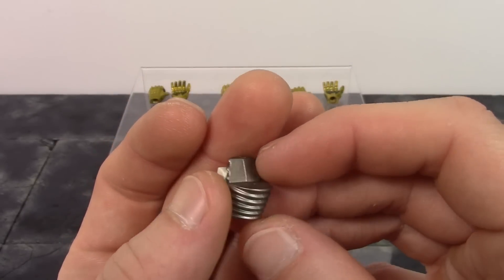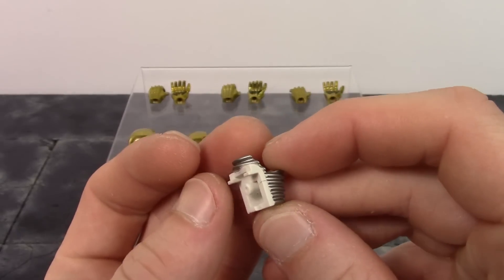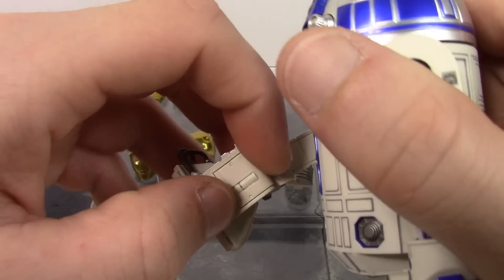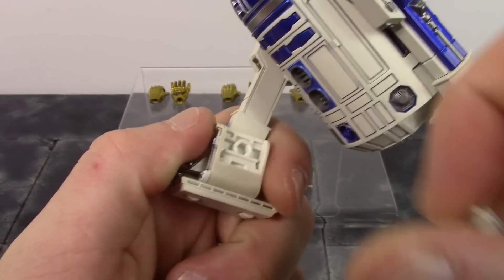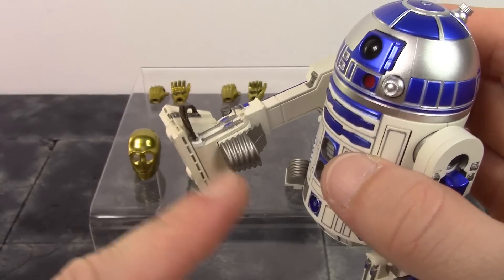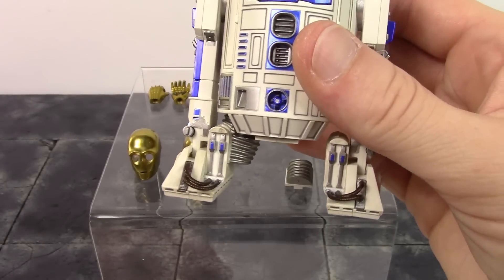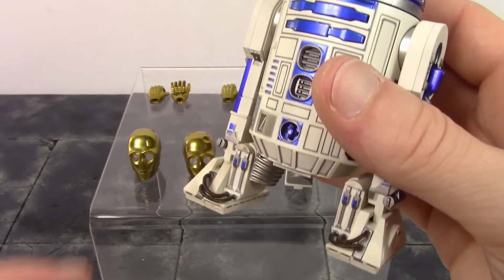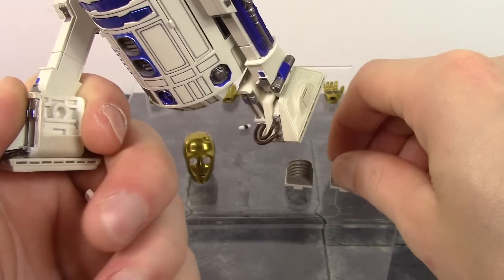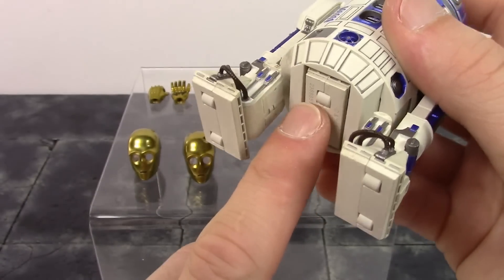C-3PO does come with more accessories. R2 really doesn't come with anything but has more features to the figure itself compared to C-3PO. With R2 we only get these pieces here which are meant to go on the inside of his feet. Very nice sculpt on these - I don't know what they are, I totally forgot. If you do know, feel free to comment below. To get them on, you take these pieces, pull from the top and they just unpeg, then you peg the new pieces in and put it back down - that's it. It does look pretty cool.